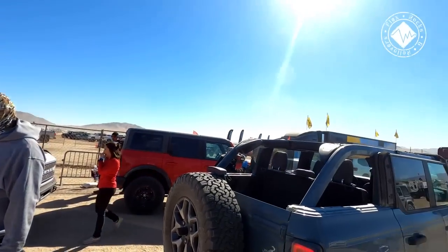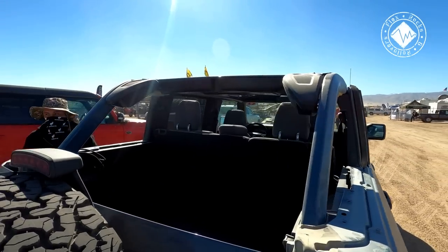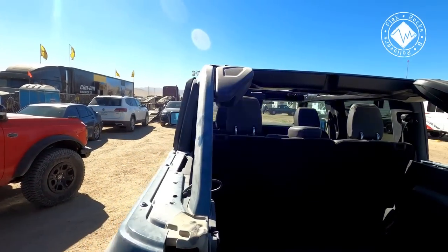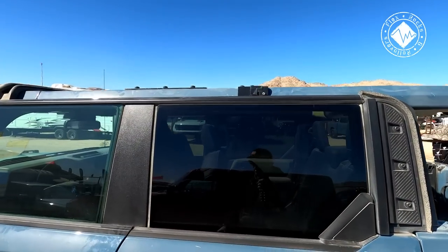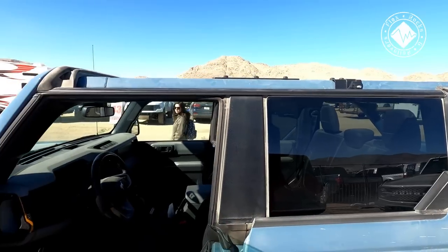Now I'm seeing a Bronco with the top down, so I'm going to show you that really quick. That looks pretty awesome actually — looks good with the door open and the top cut.